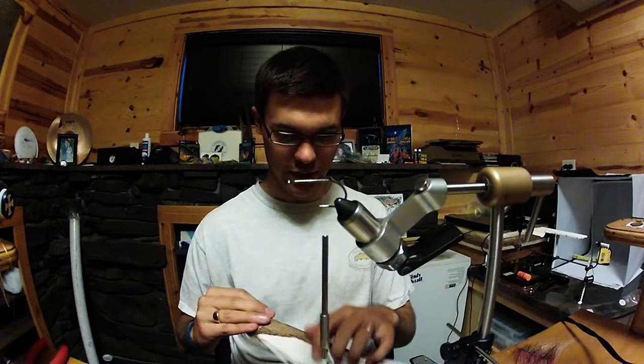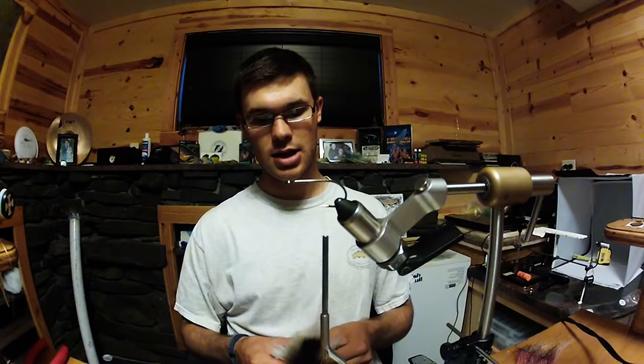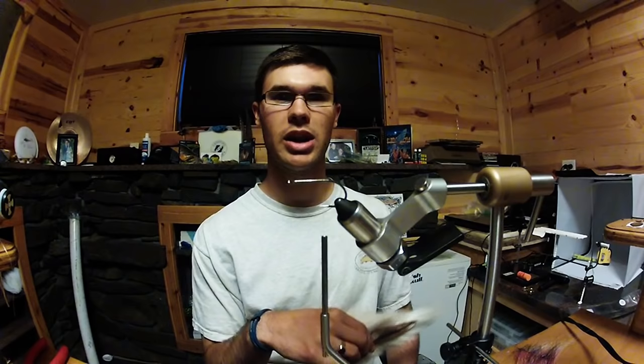I'll explain my favorite color combo while we're doing it, just so you guys have that for a reference, which is the shad color. But the tail is white bucktail. Now I think a lot of people think this might be like a minnow pattern, but it's more of a bait fish. It actually comes out pretty big — about four inches, three and a half inches long.